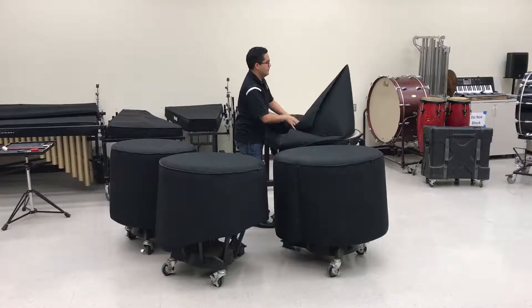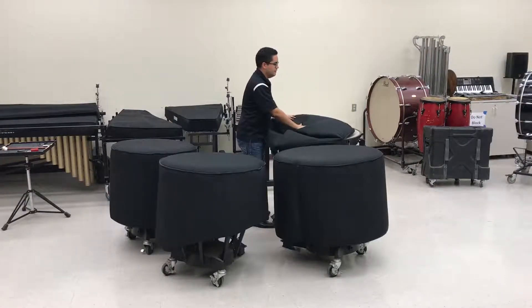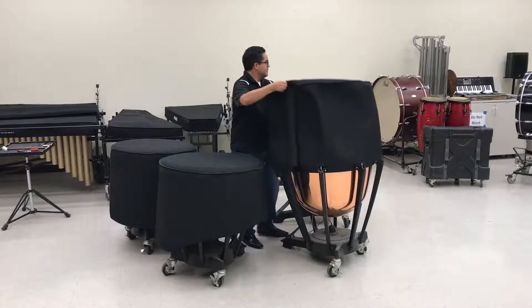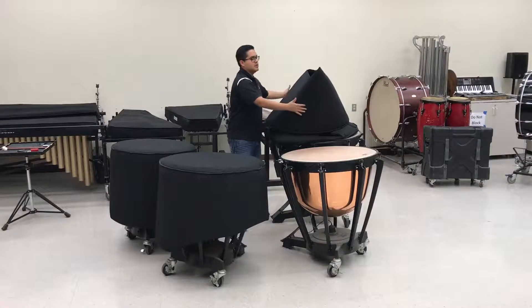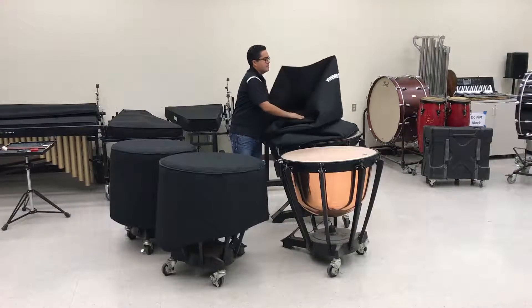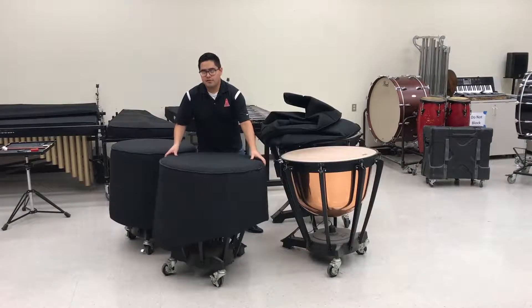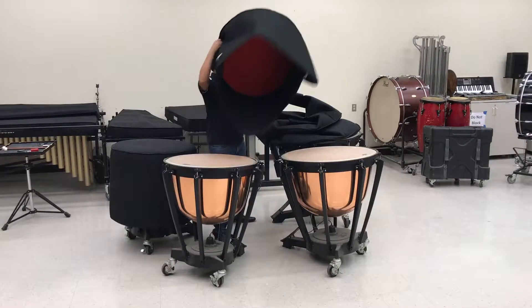These covers are pretty light. Pull the flaps into itself. You can do the exact same thing for the other drum heads. The reason you want to start with a big one is so you can stack the smaller ones on top, which makes it easier for transport of the covers to move to a separate location.